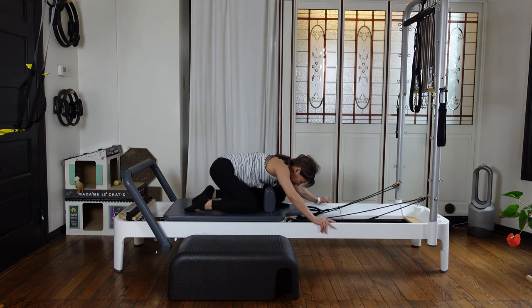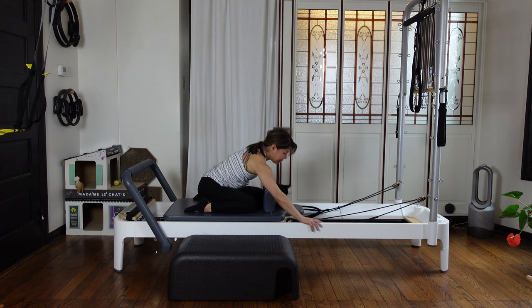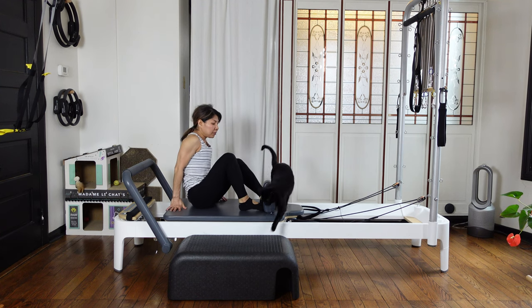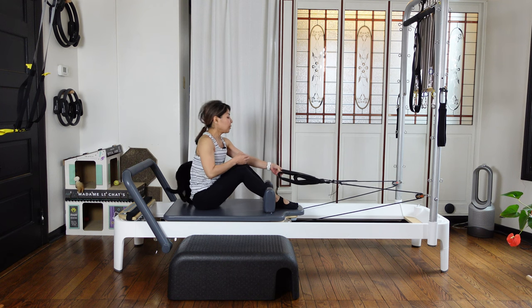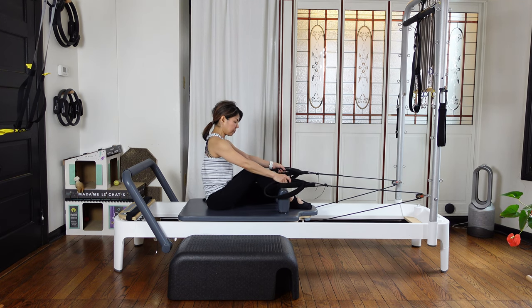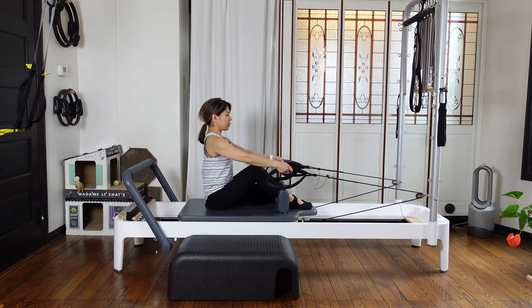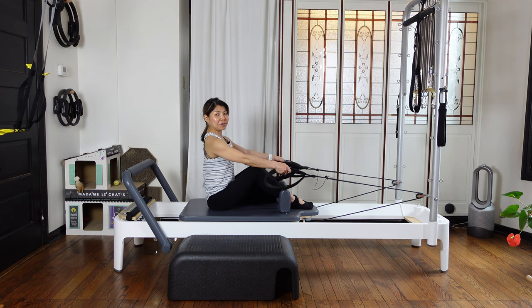Coming back to the center. Just have a child's pose to ease your lower back. Then you can sit on the carriage, facing away from the foot bar. Then grab the short straps. Your knees and your feet — big toes together. Your arms are straight. Pull your navel up, so you're sitting on top of your sit bone.